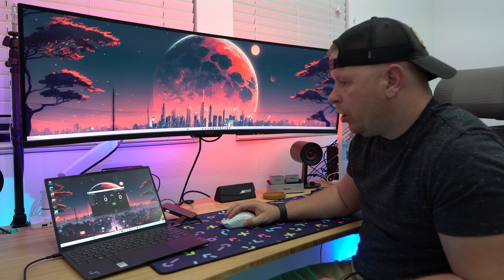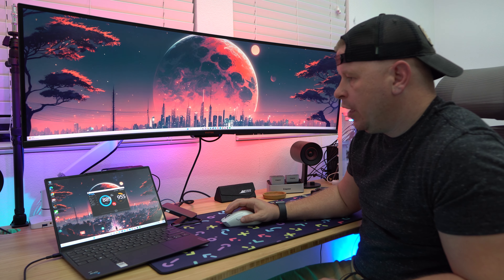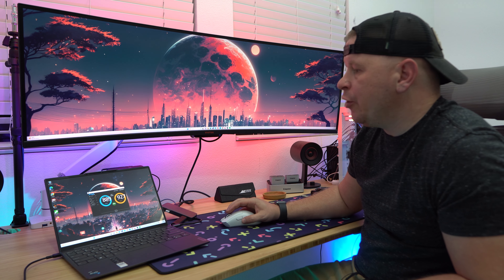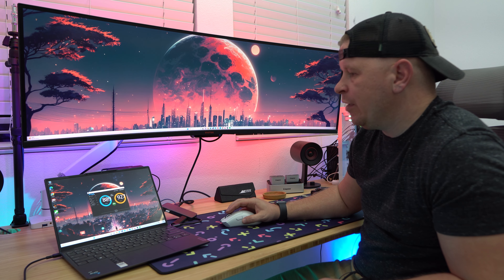Just to show you the speed of this hub, let's run a speed test on that flash drive. As you can see: 889 megabytes a second write and 927 megabytes a second read. This is a very fast hub. If you're looking for one of the fastest hubs out there, this is definitely it. You get USB 3.2 Gen 2 ports, the HDMI port that can do 8K at 60Hz as well as 4K at 120Hz, and of course Ethernet if you want to plug in. This is one I would definitely recommend.